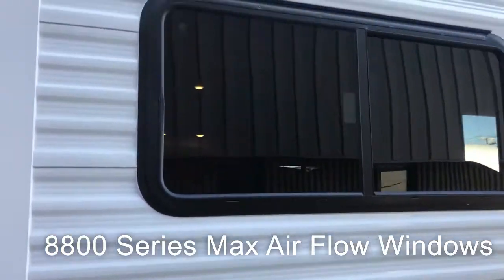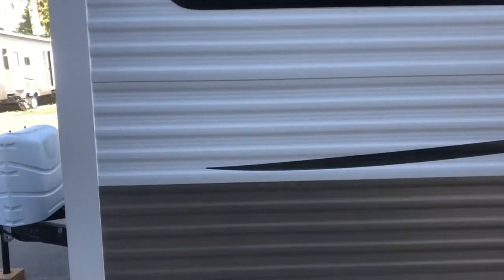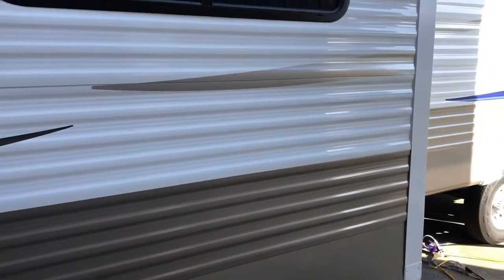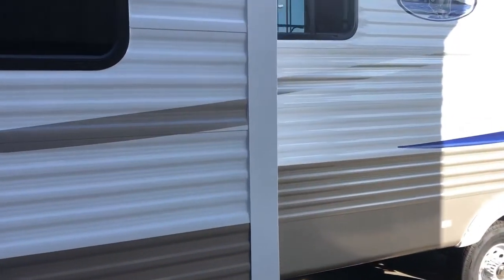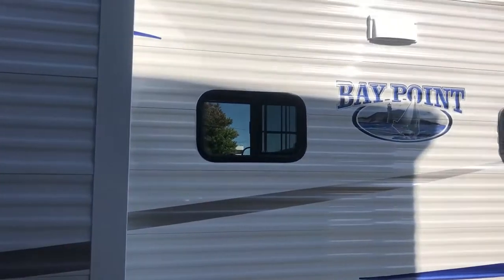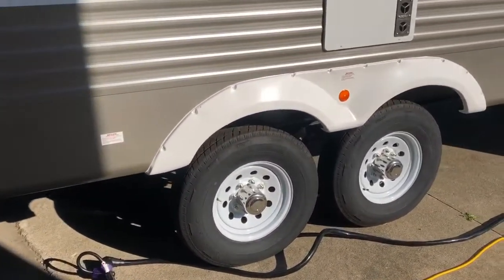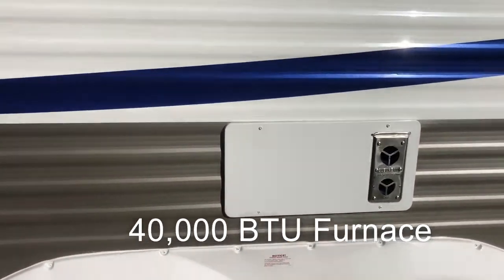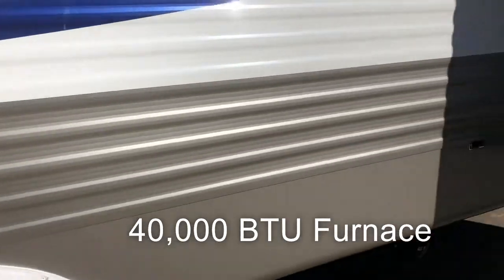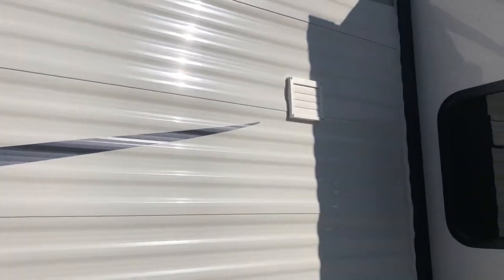We use 8800 series max airflow windows. All of the metal on the outside is 030 metal — a lot of manufacturers use 024. Two 7,000-pound axles are standard. A 40,000 BTU furnace is standard. We are full washer and dryer prepped, and that's the vent for it on the outside.